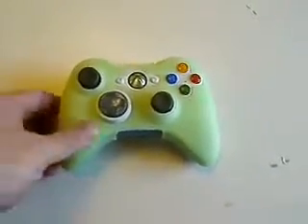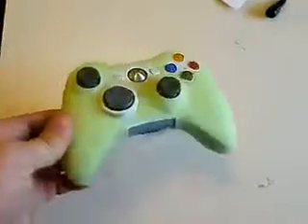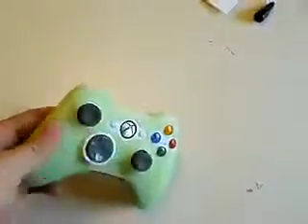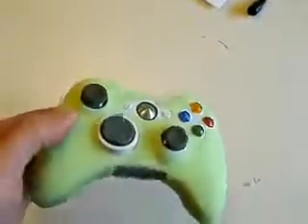Hi there, this is the silicone cover for an Xbox 360 controller. I'm not sure if it works on a wired one — we've only used it on the wireless one. My roommate and I got one to try it out. It was relatively inexpensive, free shipping.